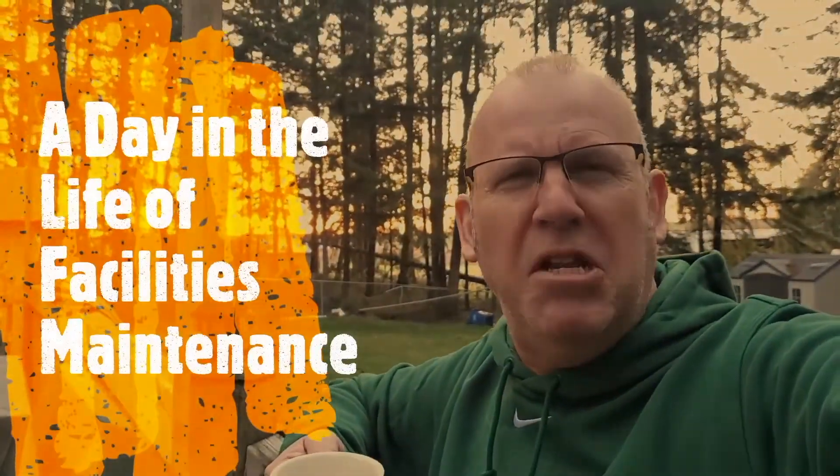Buckle up for safety, as I give you a day in the life of — actually, I'm there in person. Facilities maintenance.